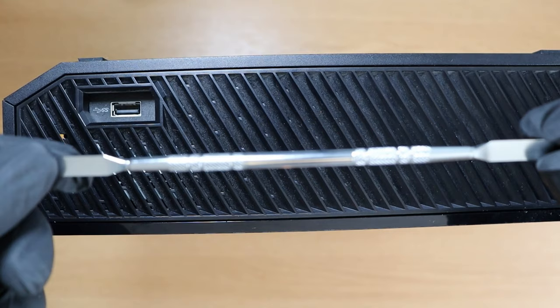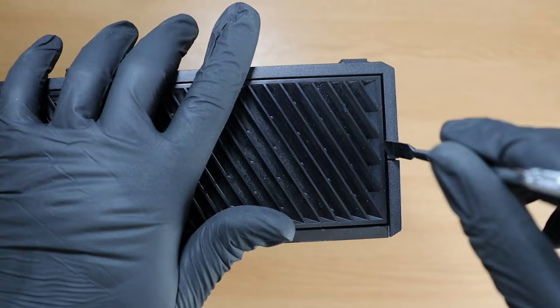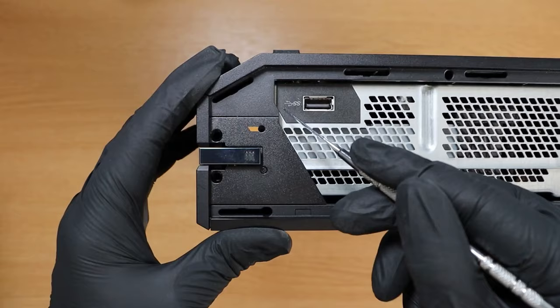The first thing you need to do is stand the Xbox on its side where the USB port and sync button show. Then we're going to take our shiny prying tool and lift the flimsy casing on the same side. This is one of the easier parts of the process.